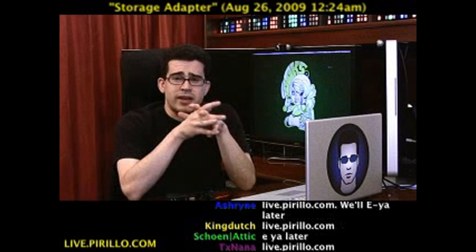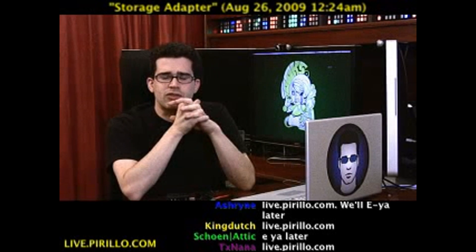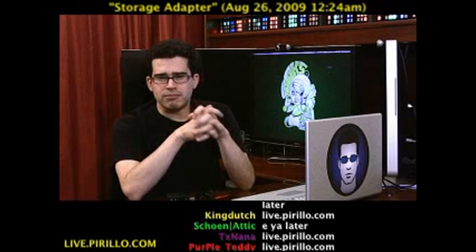You can be a part of the video even if I'm not here. The community is certainly interacting, typically talking tech 24 hours a day, seven days a week at live.parillo.com. We'll see you later.